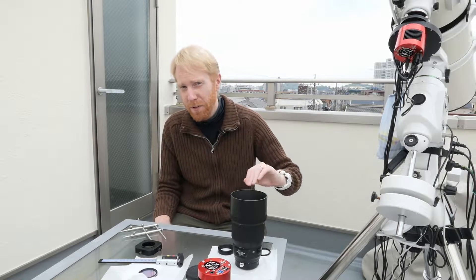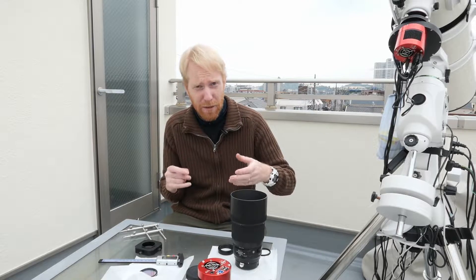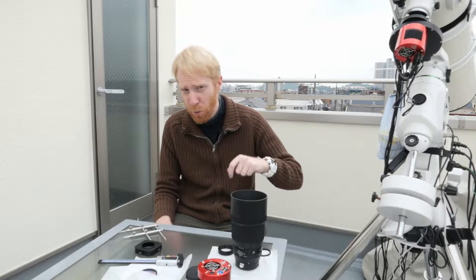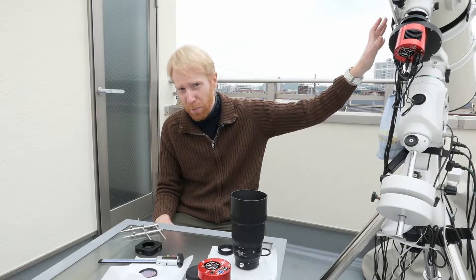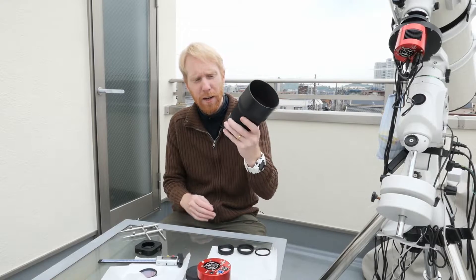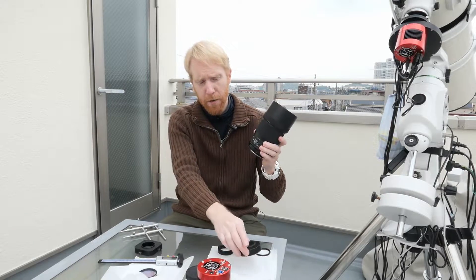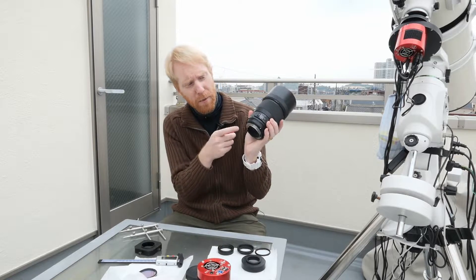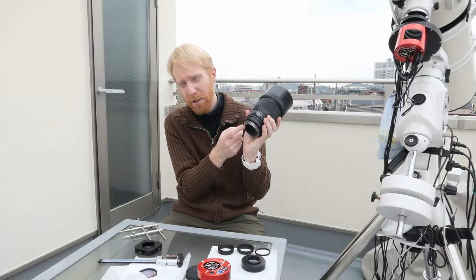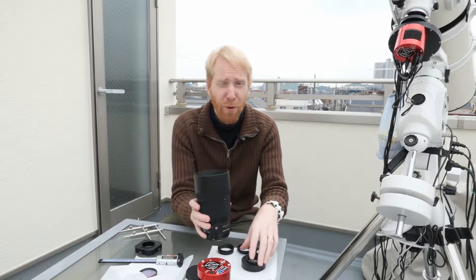Back focus, in this particular case, is the distance you want to have between a lens — our telescope — and the camera sensor. Here is a Sigma lens for Canon, and the Canon system specifies that between the EOS mount flange and the camera sensor we should have exactly 44 millimeters.